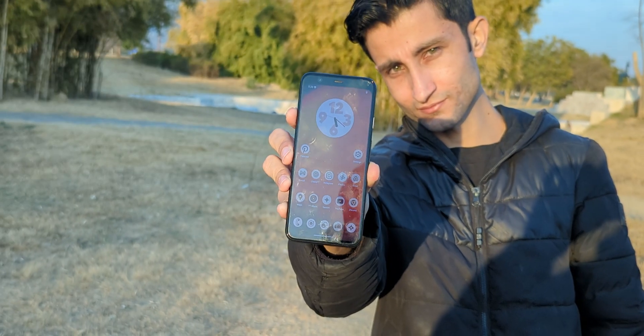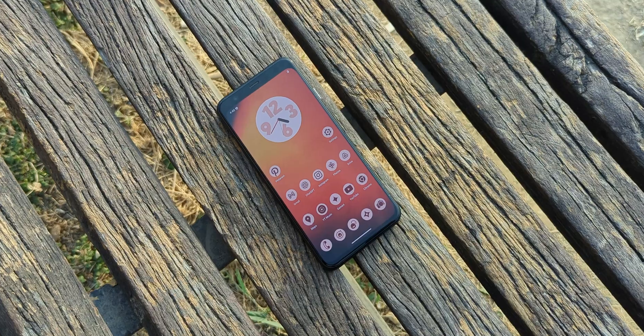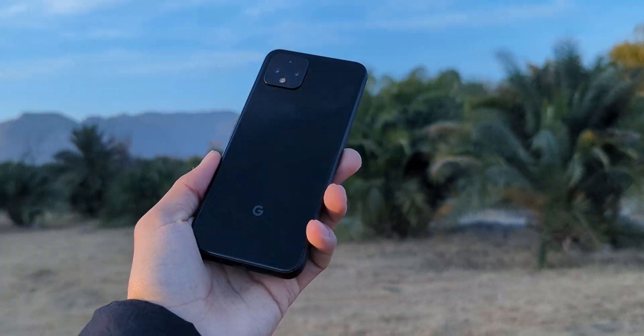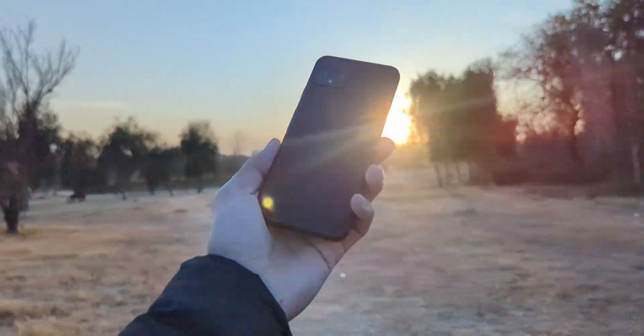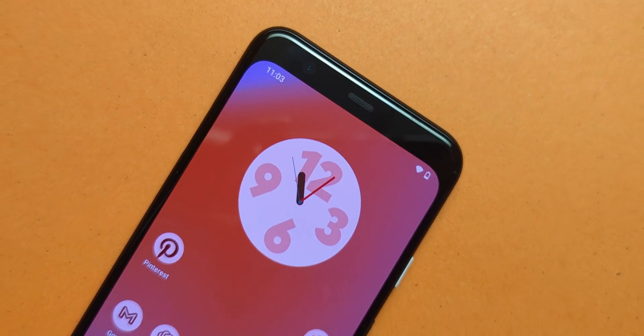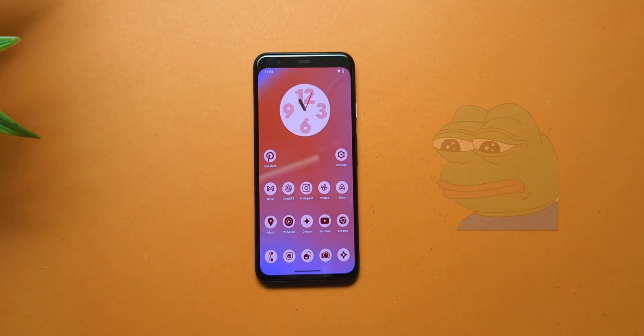This is the Google Pixel 4. A phone so snappy, so responsive, it almost defies the very concept of obsolescence. It still holds up, still runs circles around some mid-rangers. And yet, Google cut it off. No more updates. Those 7 years of major software updates Google now promises? Yeah, not for this guy.